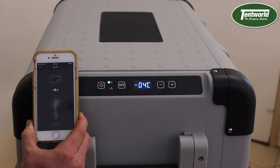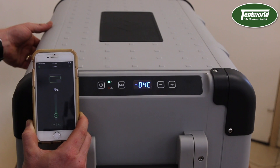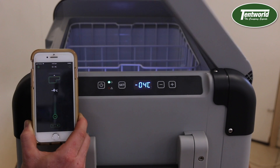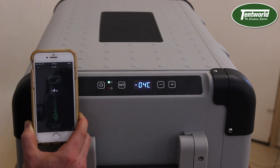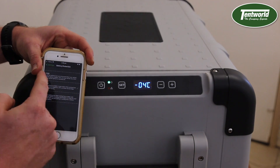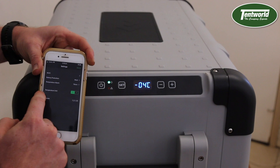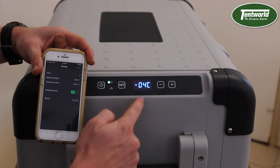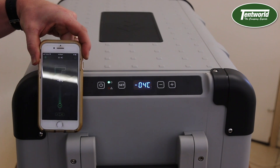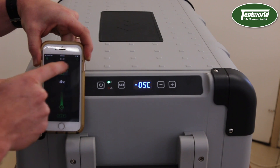The app is also able to tell if your lid is open — if I lift the lid you can see it's saying the lid is actually open, and once I close it it says it's closed. You can change your battery protection mode from high, medium to low. You can also set your temperature alarm and change your temperature from Celsius to Fahrenheit. Then you can turn the fridge on and off with the power button located on the top right hand side of the screen.